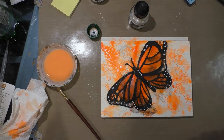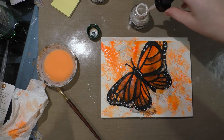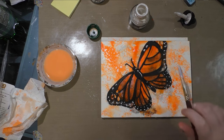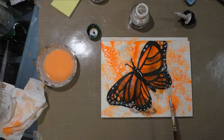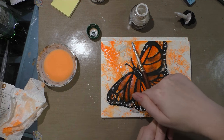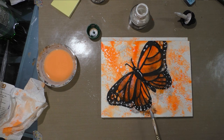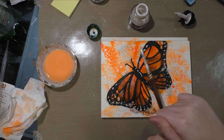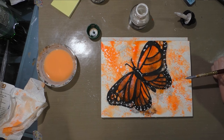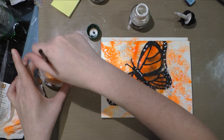I'm going to give this a chance to dry. Some of it is dry enough that I can do what I want next, and some of it is a little wet — but it doesn't have to be perfectly dry because I'm just doing another layer of the iridescence splatter. The closer you hold your brush to the paper, the tighter the spray is going to be; the further up you pull your brush, the more spread it's going to be.